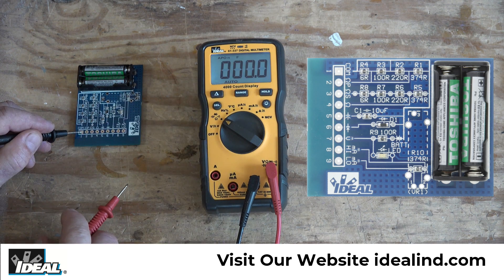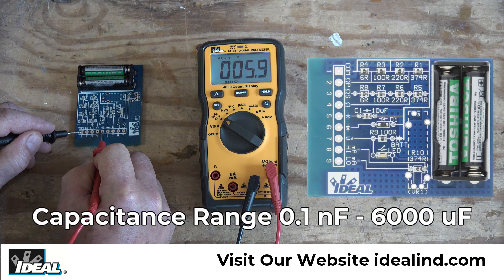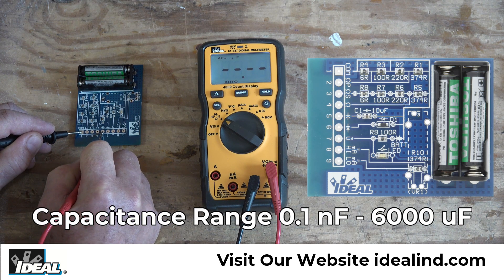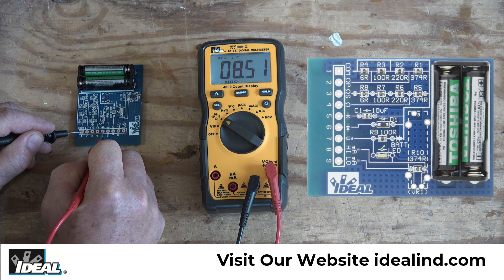Hitting the select button again shows 'NF' in the display, standing for farads — we can measure capacitance. There is a small capacitor on the board and the tester is reading roughly 8.5 to 9 microfarads, which corresponds to a 10-microfarad capacitor on the board.